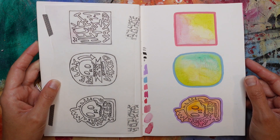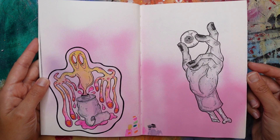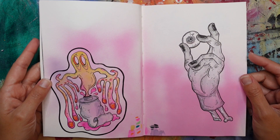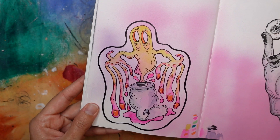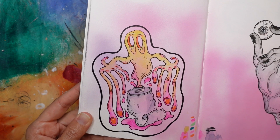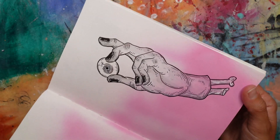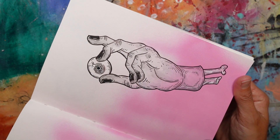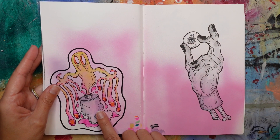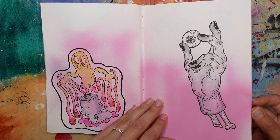You may recognize some of these — I have turned them into stickers in my Etsy shop. This is the original paint tube ghost, illustrated onto pages that I spray painted — that pink in the background is actually spray paint. I love this hand; I was so happy with the way it turned out. I did this one in 2021 and this one in 2022, so I do jump around a lot and don't always work chronologically.